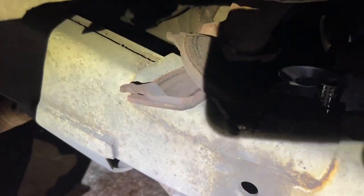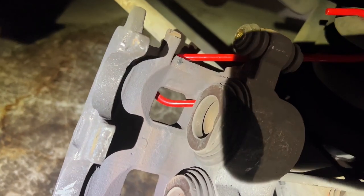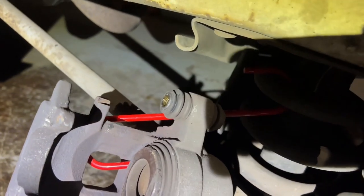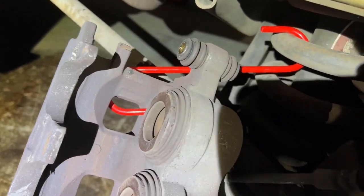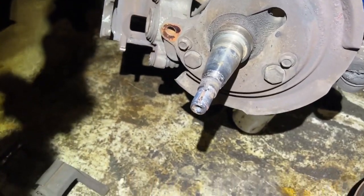The brake pads don't look too bad — they're actually new, just rusted. The caliper doesn't look too bad either. I found out these Craftsman hooks from Lowe's barely hook onto anything, so I guess I'll have to tweak them and make the hook itself a little bigger.